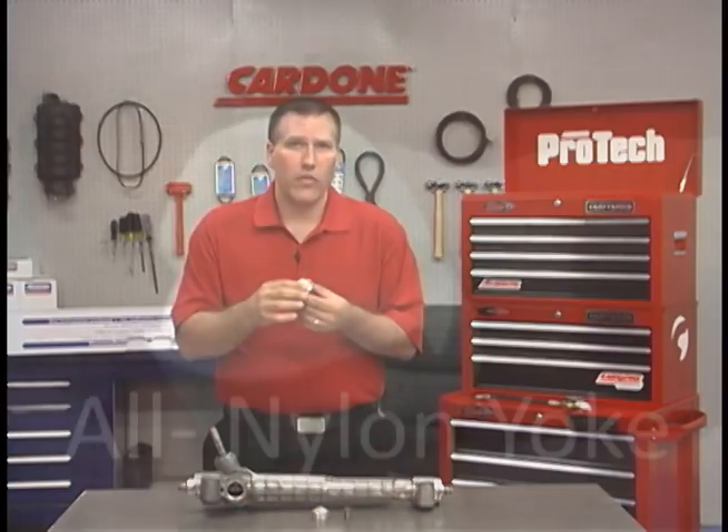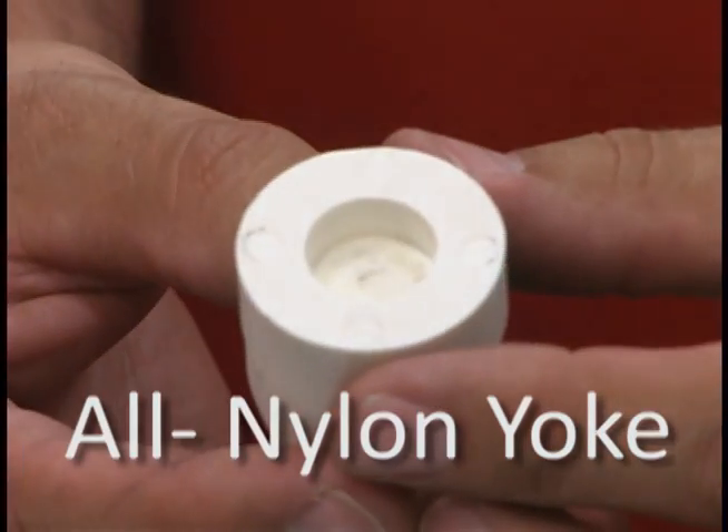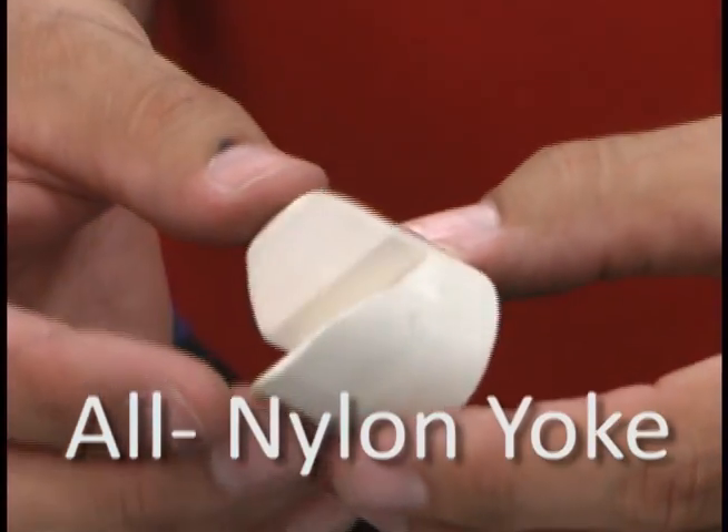Cardone does not use the flawed OE yoke. Instead, we've designed an all nylon yoke that wears evenly, does not break down, and prevents metal to metal contact. This enhancement eliminates the noise and extends the life of the unit.